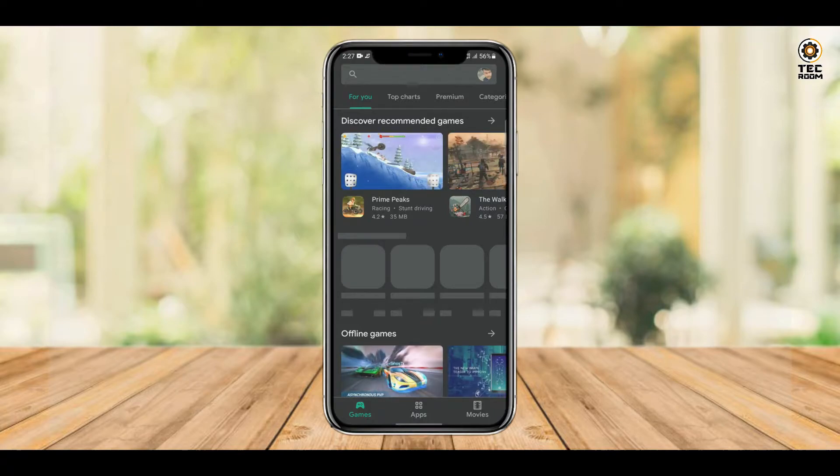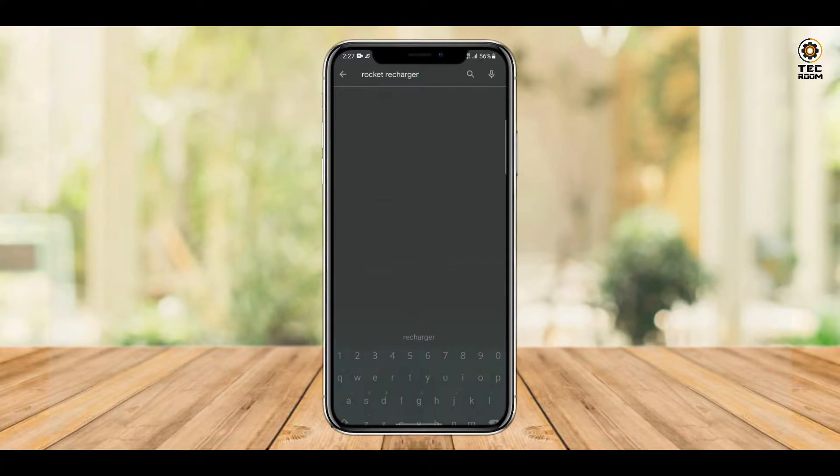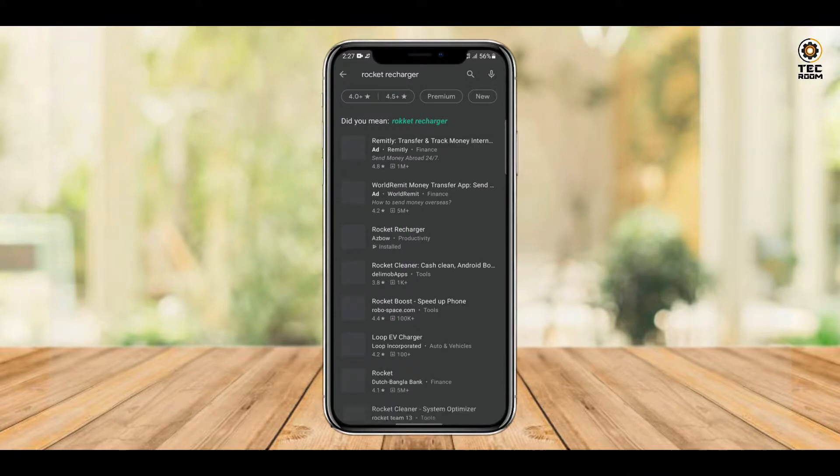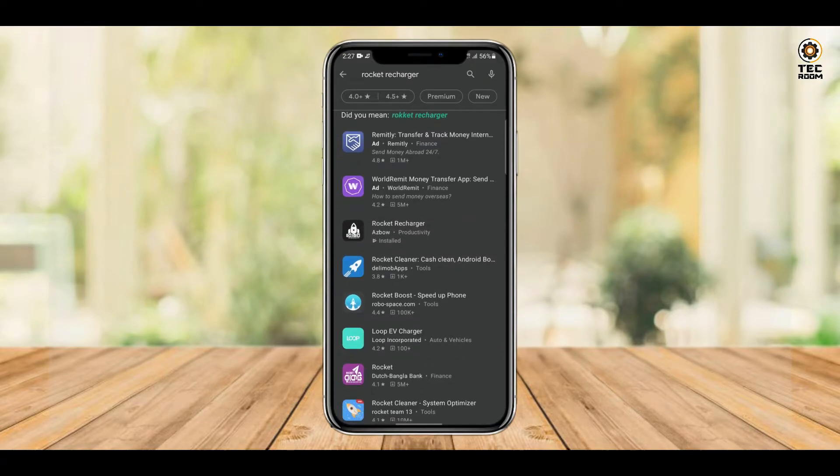I am going to type the Rocket Recharger. Now we are going to open the Rocket Recharge in the app.